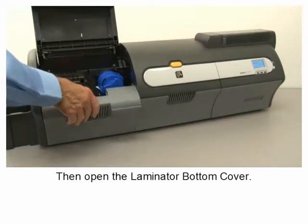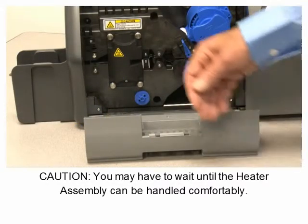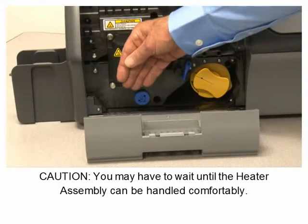Open the laminator cover, then open the laminator bottom cover. Caution: you may have to wait until the heater assembly can be handled comfortably.